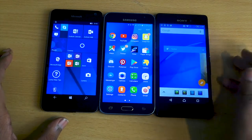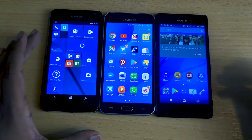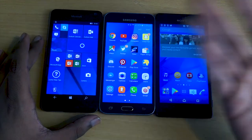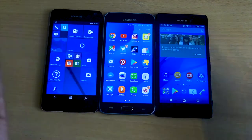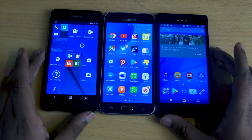I've actually owned all of these phones at some point: I had the Sony for about three years, the Microsoft for about a week before realizing the very small range of apps, and the Samsung for about two months — which I currently use, as you can see by the multitude of notifications I've got.